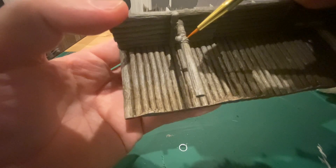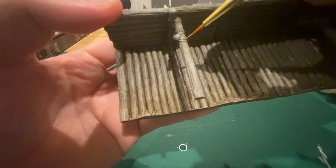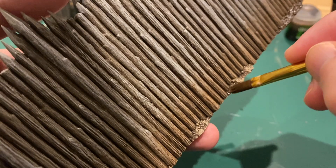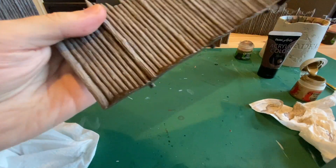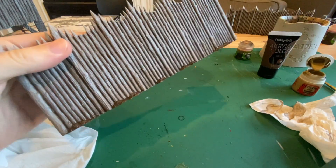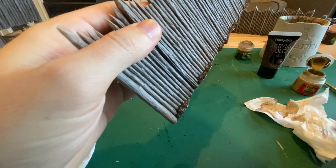Now take Zandri Dust and paint all the ropes on the palisade. Next, take brown to paint the dirt below the palisades — you can use Mournfang Brown here again. When that's dry, take your Zandri Dust and do a dry brush of that on the dirt. I just use the same colours for all my miniatures so they all match.